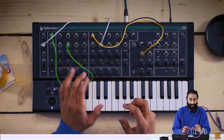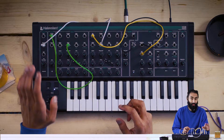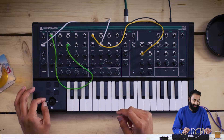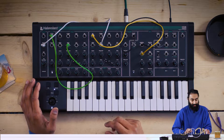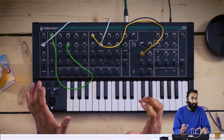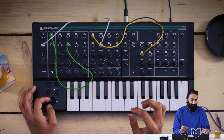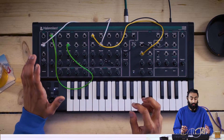So we've got this really interesting lead patch here where you're actually using the joystick to create these little pitch inflections, which you can't really automate. So it's something you have to do manually, but it really adds a lot of expression to the patch.